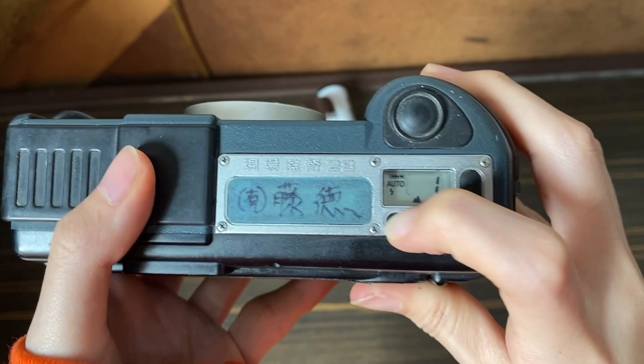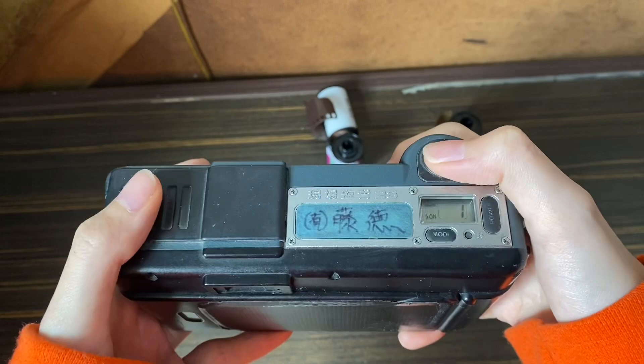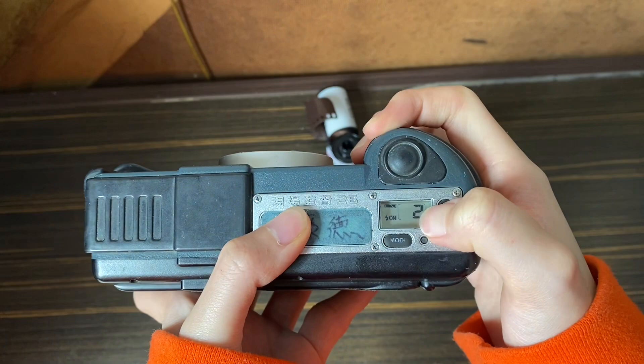This is the shutter button. Every time after you press it once, the frame counter will increase by one. As you can see, it increases by one here. There's also a green light and red light here.